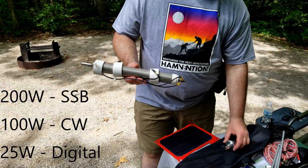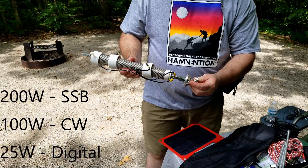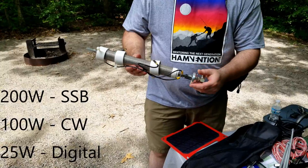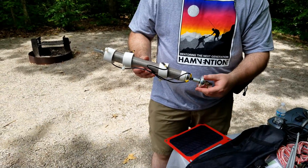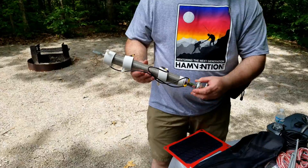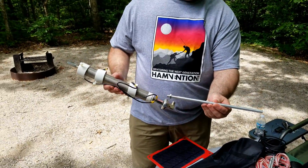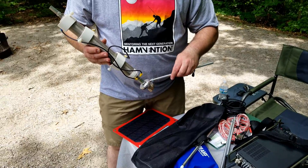Hello folks, this is Chris, KY4CKP. Today we're looking at the Wolf River Coils Silver Bullet 1000 Take It Along TIA Edition. This has been a really great antenna for me. It's performed extremely well, receives really well, and I've made great DX contacts with it using a couple of different radios.